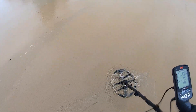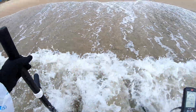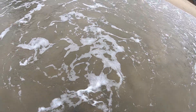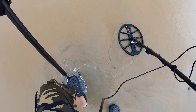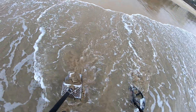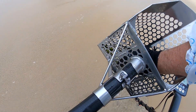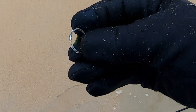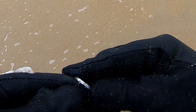I'm sure the video and audio is going to suck today, but what can you do — storm hunting. Alright, got a little ring — first ring of the day. I don't think that's silver.